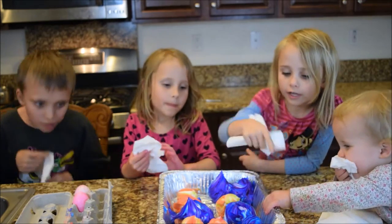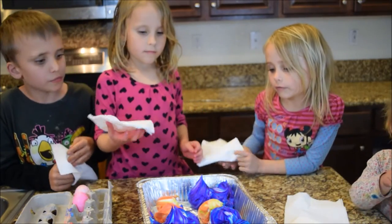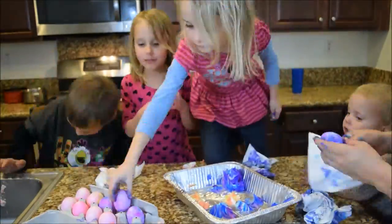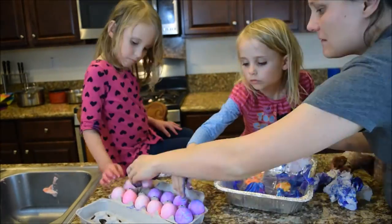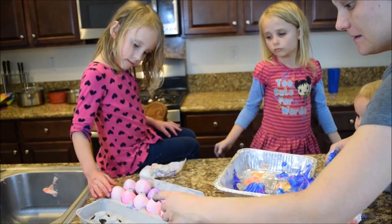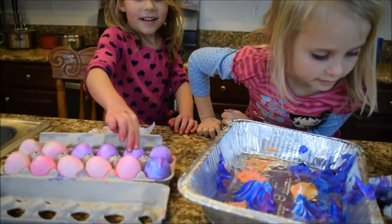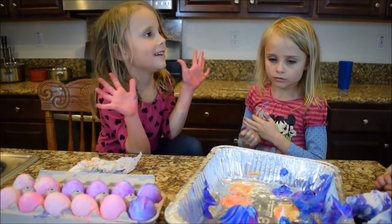Welcome back. The eggs are done drying. We'll see if they're actually ready. We're going to wipe off the cream. Mom, mine turned out very pretty, right? They all turned out very pretty. I want to do this again — right now! This was so much fun. I want to do it again and I want more pinker hands. Bye!